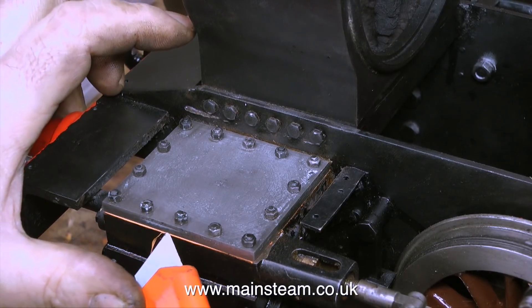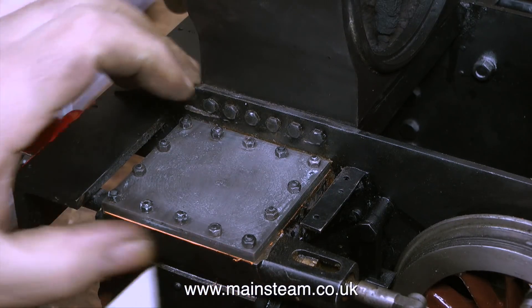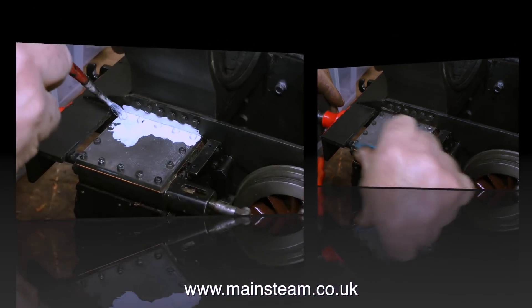Here's another top tip: when you cut gaskets leave them slightly oversized and then trim them off with a knife — you get a very neat finish. It's also a good idea to rub the edge of the gasket with some emery cloth.